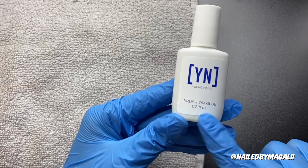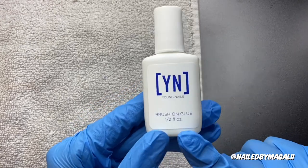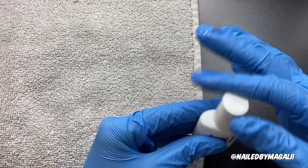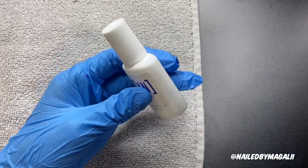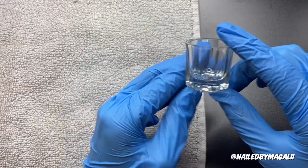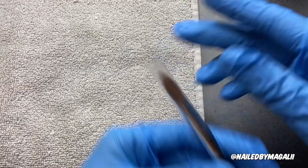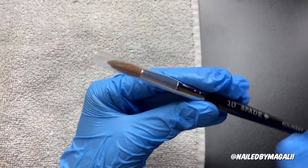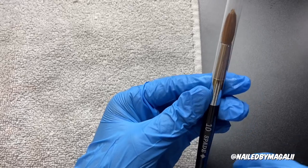It also comes with the Young Nails Brush-On Glue, which is one and a half ounces. This is going to help me out a lot. And it comes with a dapping dish — just a normal dapping dish. It comes with the brush, and I actually had seen that it said it comes with the number 9 brush, but it actually comes with the number 10, which I'm pretty happy about because I could still work with the number 10.